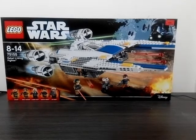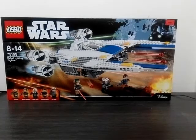We're going to start with this Rebel U-Wing Fighter. It's a very popular set. This is from Rogue One, the Star Wars standalone movie. And it's one of my favorites too, actually.